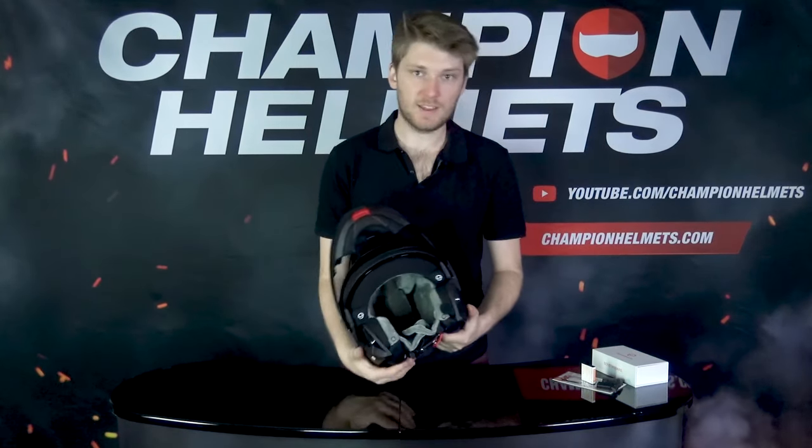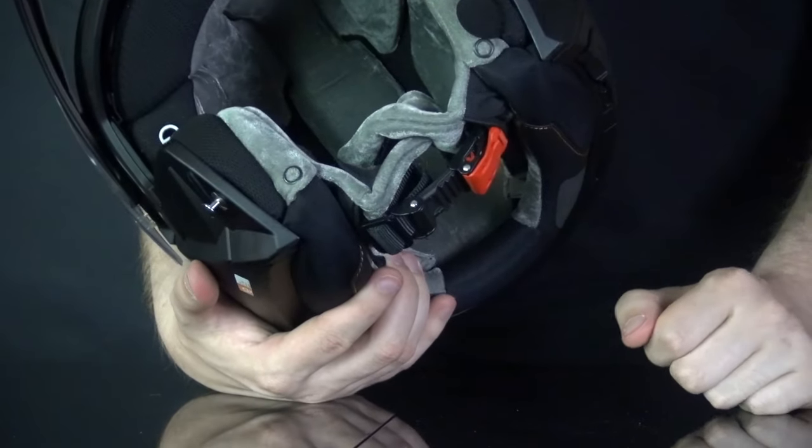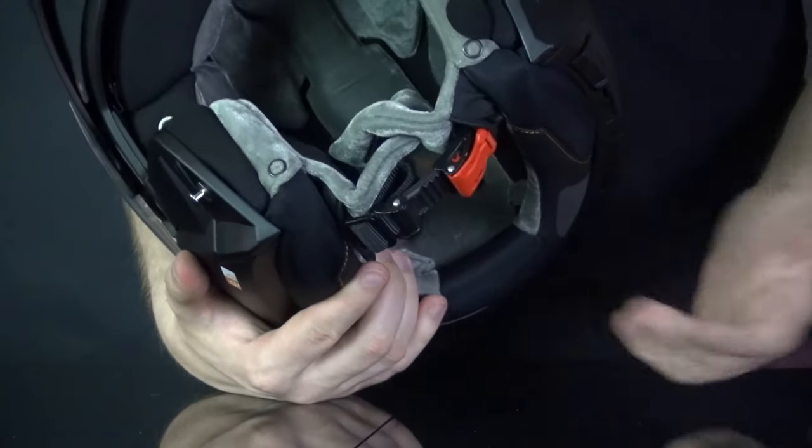Taking the C4 Pro here — the speaker is already on the inside, it's already set up, and you can see the microphone actually sticking out there. It's going to be fully prepared — all we have to do is plug this system in and off we go. Plug and play.